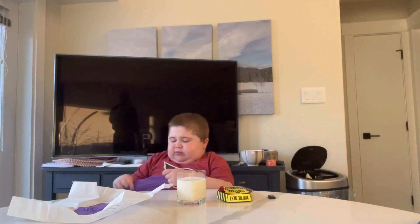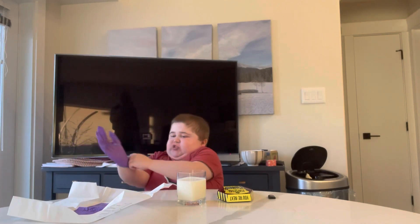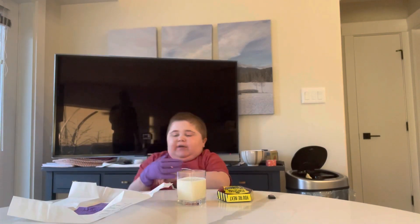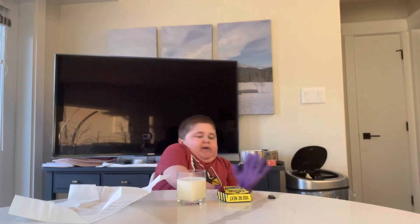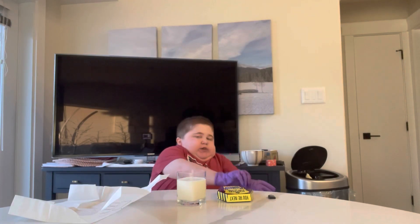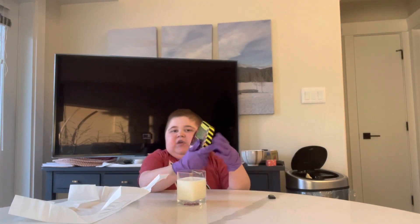These are sterile gloves, but they don't need to be sterile — I'm not performing surgery or anything. I just need them to open this extremely hot chip. Okay, so I'm going to open this thing. Here it is, and it's closed.